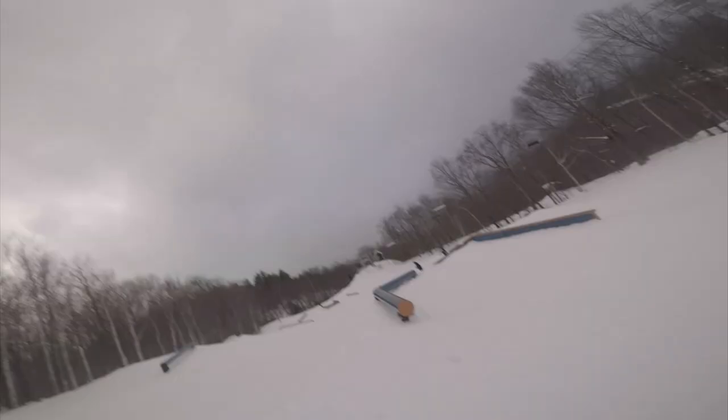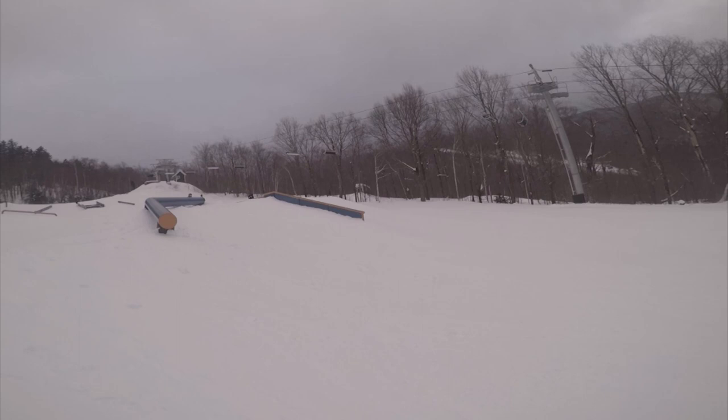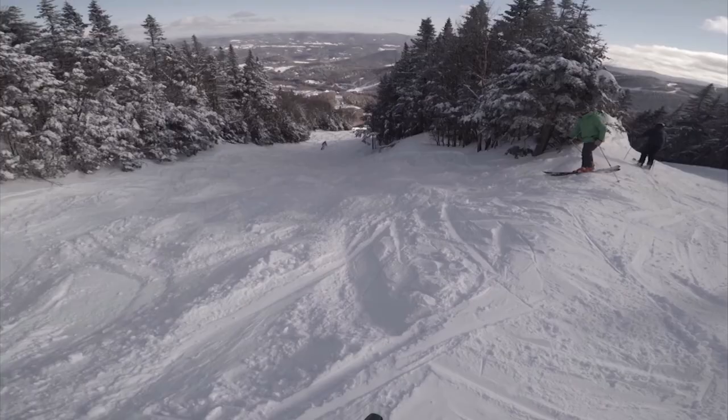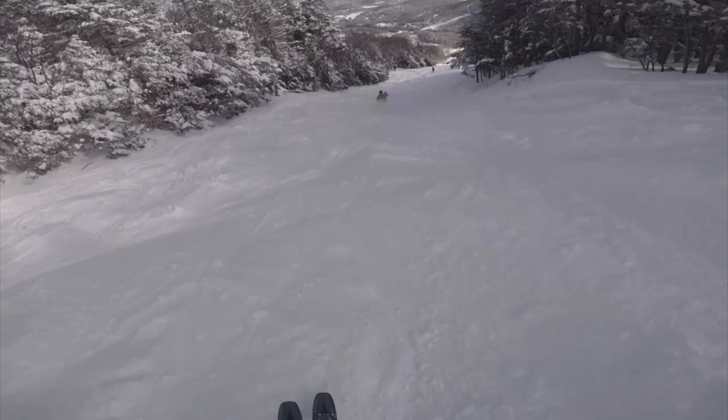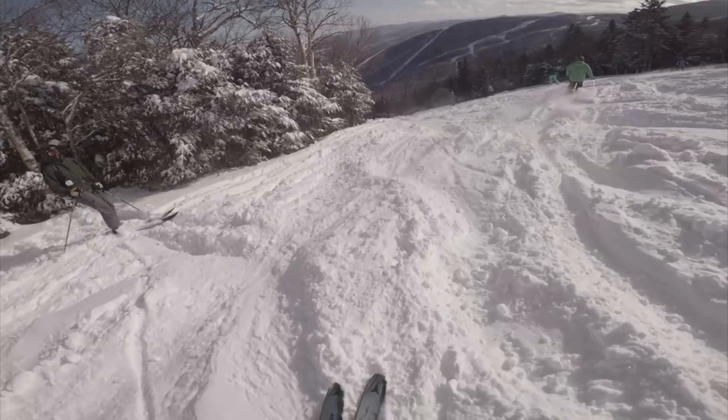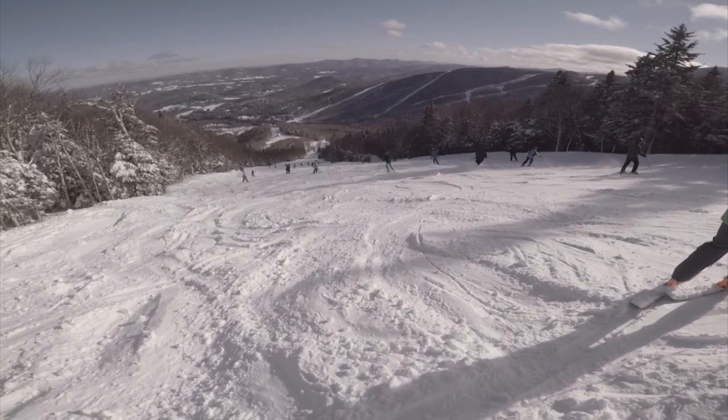I hope this review really helped you — this is my opinion of Sugarbush parks. I'm going to end the video there. If there are any other mountains you'd like to see me review, please drop them in the comments below. If this video helped you, please share your experience. If you want me to make more videos, please drop a like, comment, and subscribe. Have a good trip and catch you guys out there.